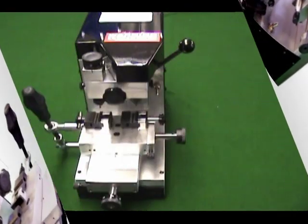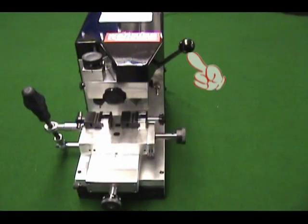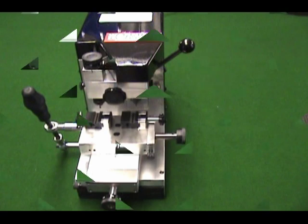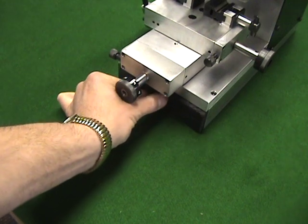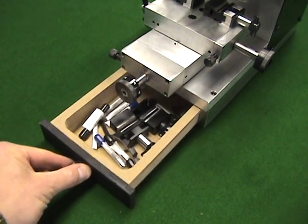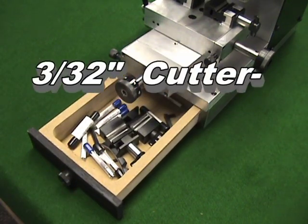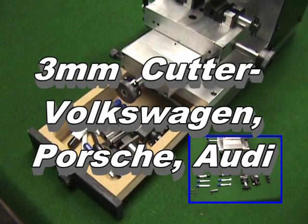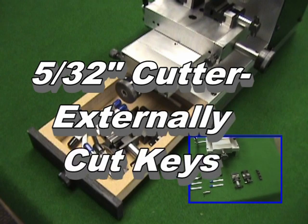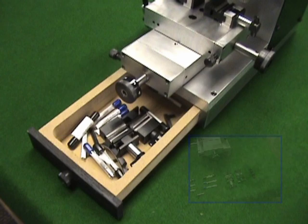You will need to attach the feed handle to the machine prior to use. The handle simply screws into the top of the machine and controls the x-axis, which is the cutter depth. You should also find the Volkswagen and Audi depth and space rods in a separate bag with the machine. Inside the drawer you will find six cutters and three guides.